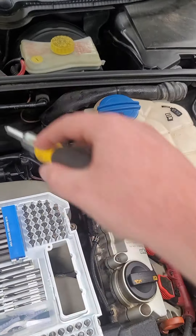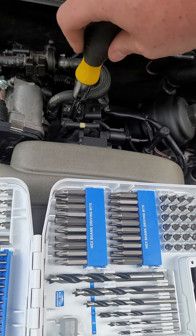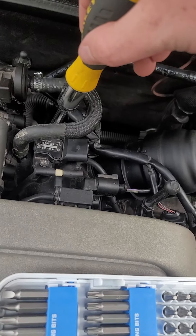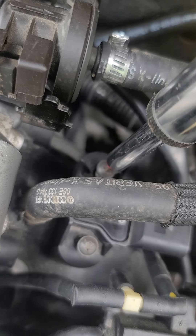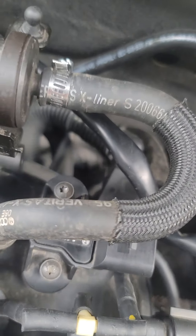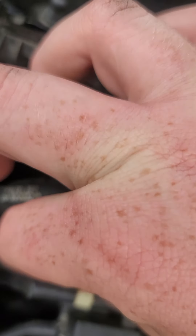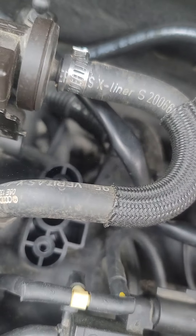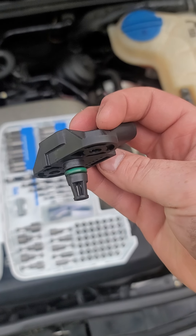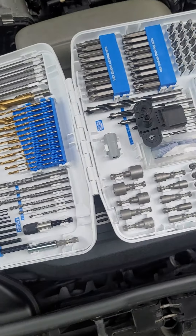It's already got one in it, so I don't have to use my new one. With the T20 star bit, you'll go over here and turn it the other way. These bolts should come out really easy — make sure you don't lose them because you're going to need them. And the sensor will come out really easy. That's the old one; it was probably on there the entire time and had never been changed.